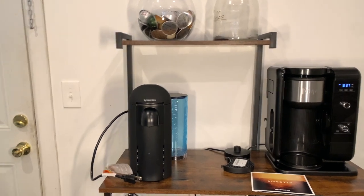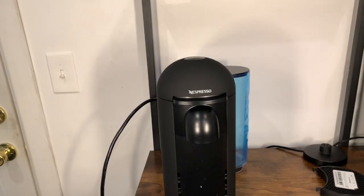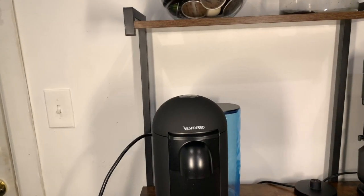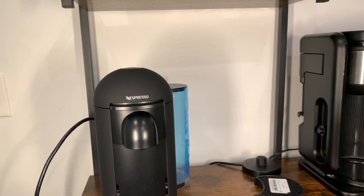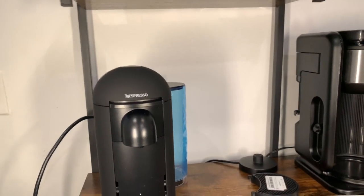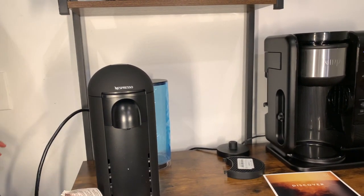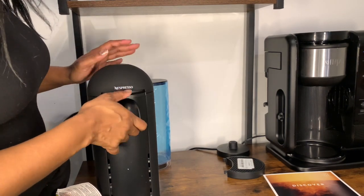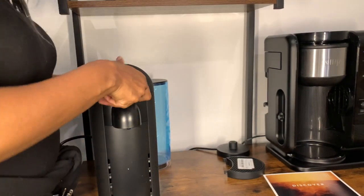Let me get the box out of the way and come in a little closer. Oh, she's so pretty. I have the Nespresso and I'm hoping this one works just as well — matte black everything. I'm not sure how this opens though.